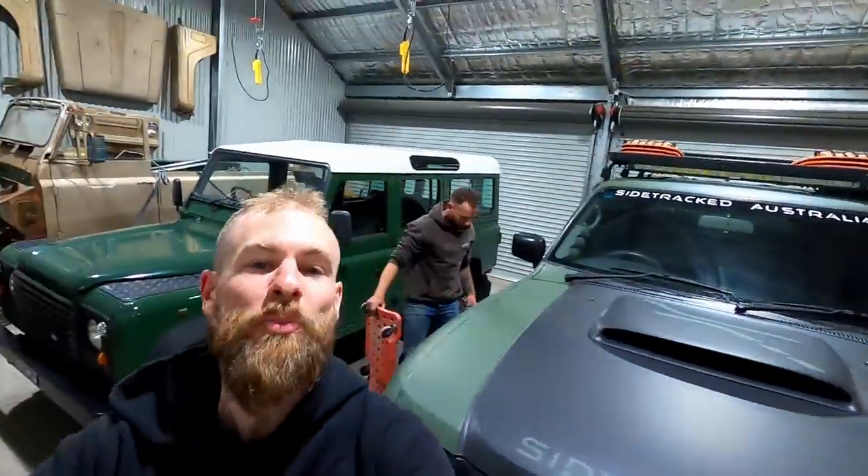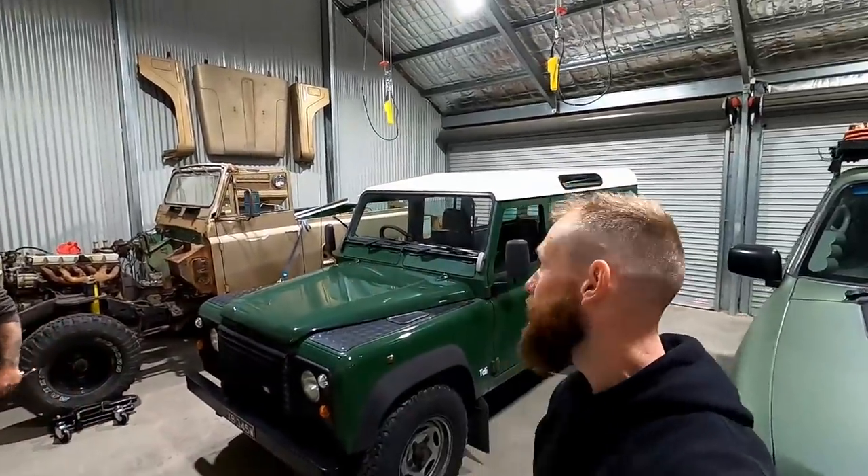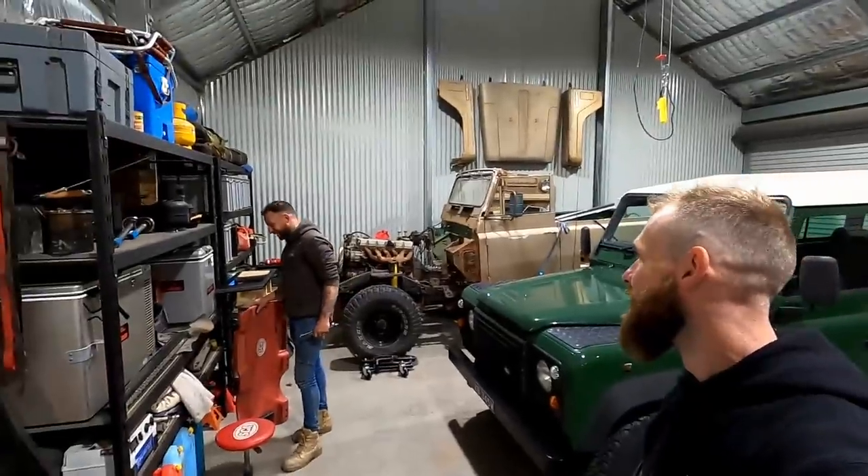What's up guys, welcome back to the channel. Now, plan with the Defender — probably going to leave it stock... nah, not going to leave it stock. Boring.